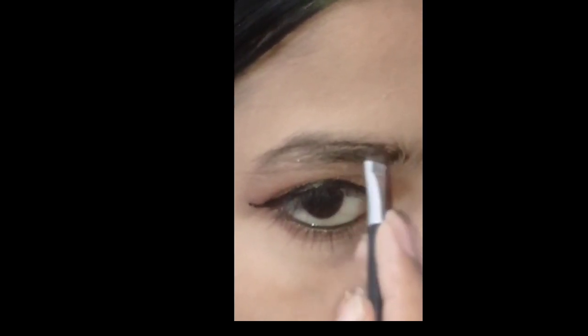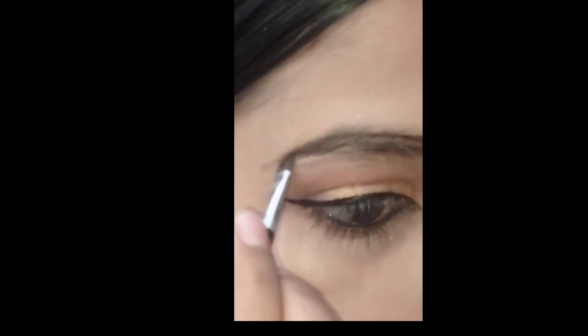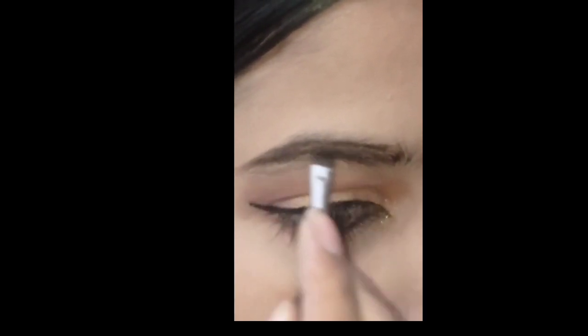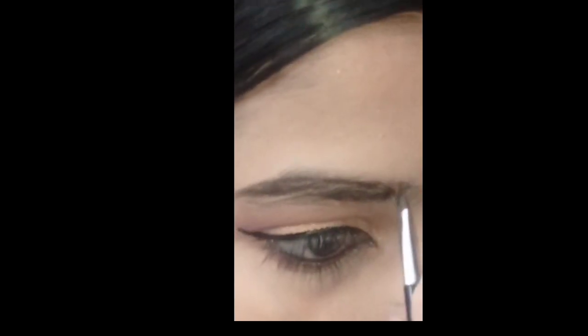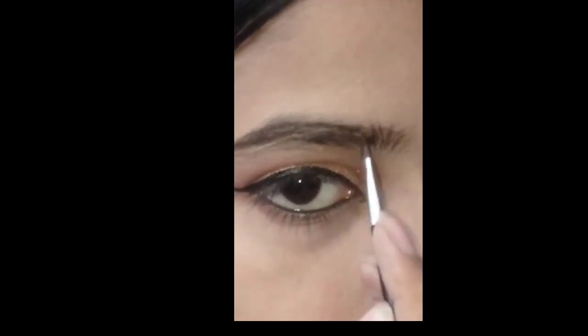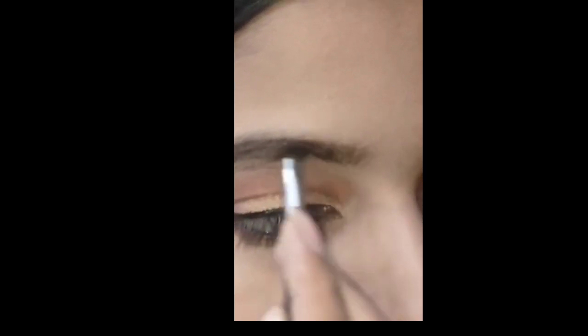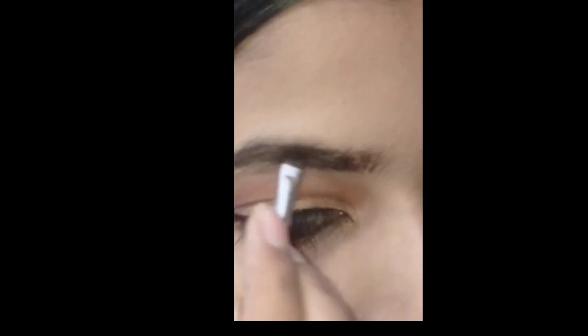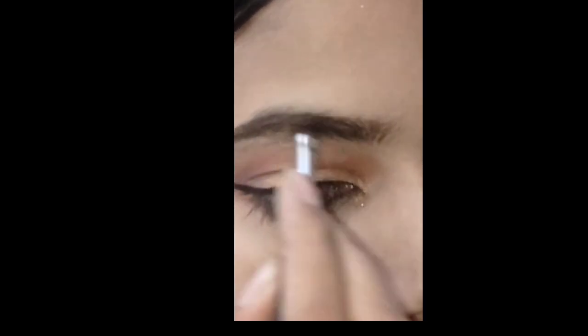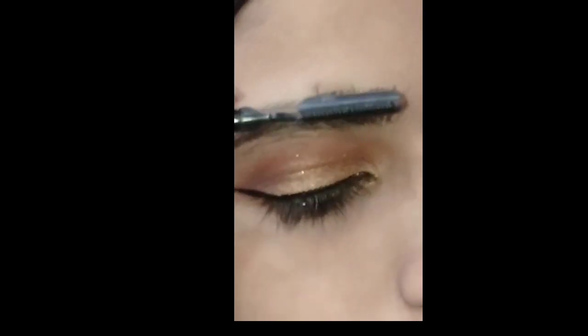Now I have an eyebrow gel and I am doing my eyebrows. You don't have a rule that you have to fill your eyebrows in any particular order. So I have completed the look and I am filling my eyebrows last. You don't need to start from the beginning — like I have started from the middle, then you have to start from the middle. Fill your eyebrows properly.